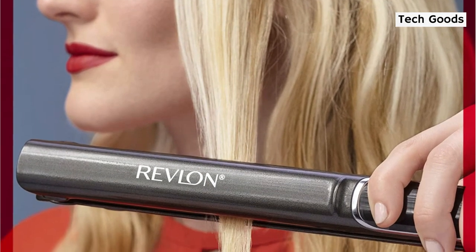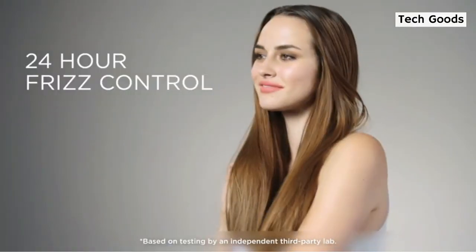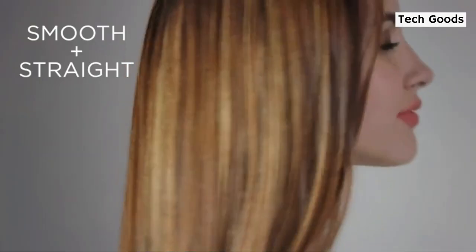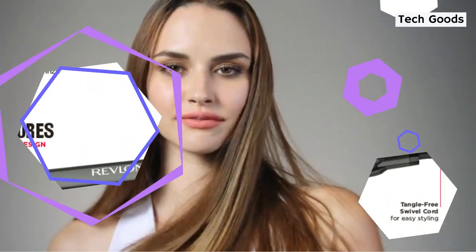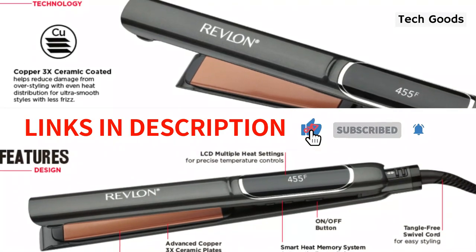Our experts were disappointed that there was no audible tone to signify when it reached temperature. Apply an anti-frizz serum, as it received the lowest rating from consumer testers for keeping hair straight and frizz-free throughout the day, despite obtaining the greatest rating for maintaining hair straightness in our technical test.